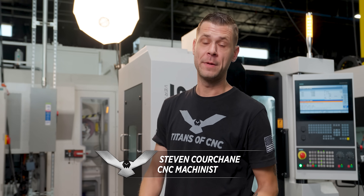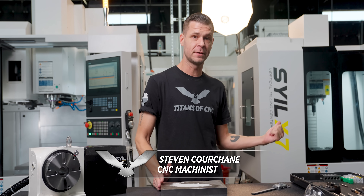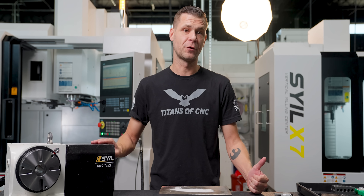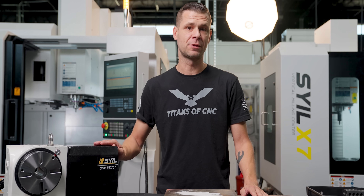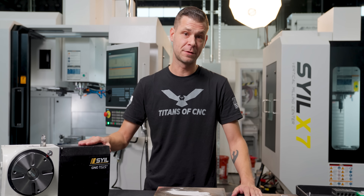Welcome back everyone. Today we're going to be doing an exciting video where we're going to make a fixture plate for our Style X7 to mount our rotary table. We need the rotary table in our machine for an upcoming part, but instead of just tossing it right onto the table, we're going to show you an optimized solution for mounting it inside your machine.